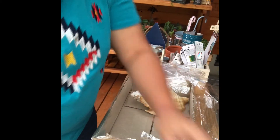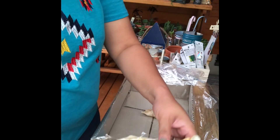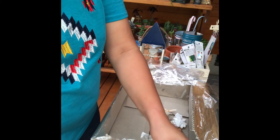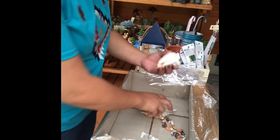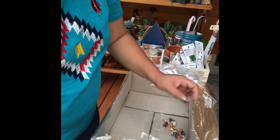Gagawin natin syang pots. May mga babies pa. Pero ang pinaka-gusto ko yung yung malaki talaga.